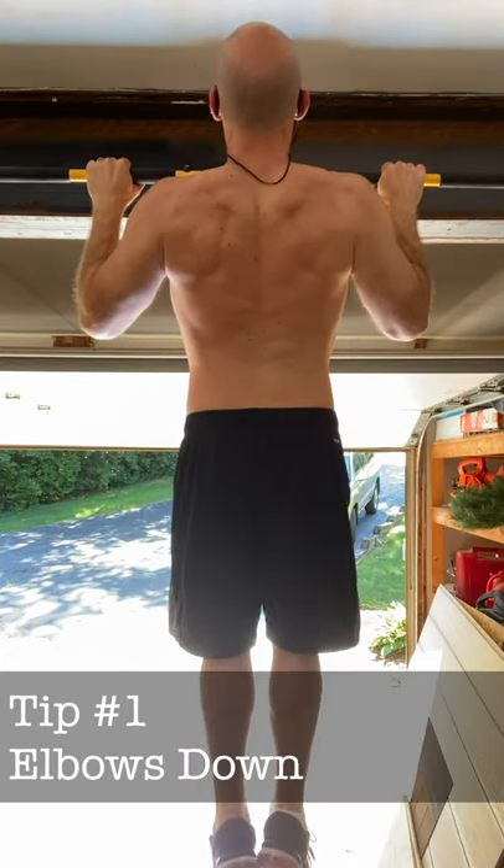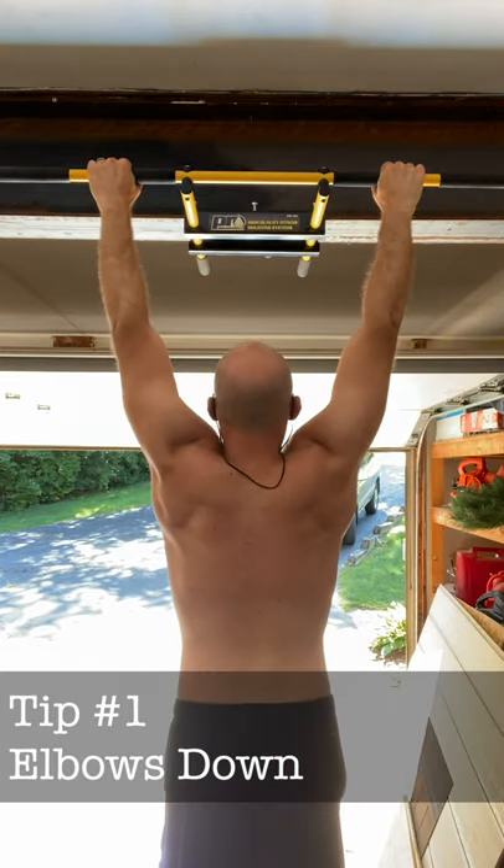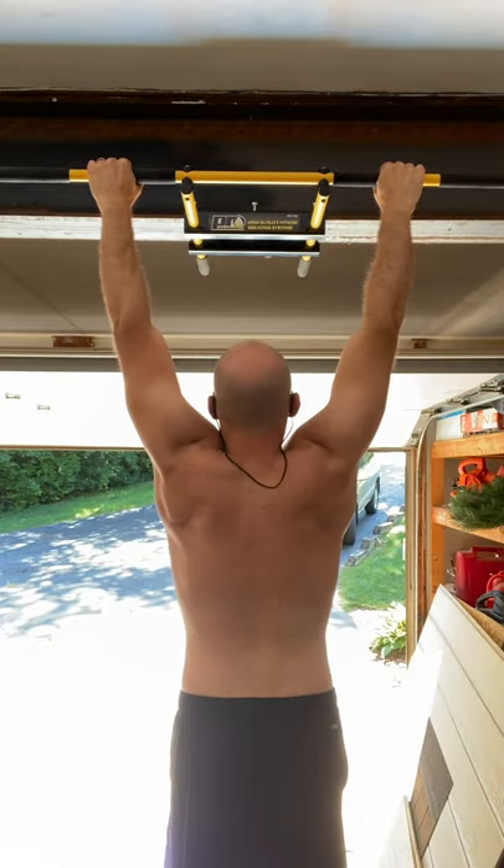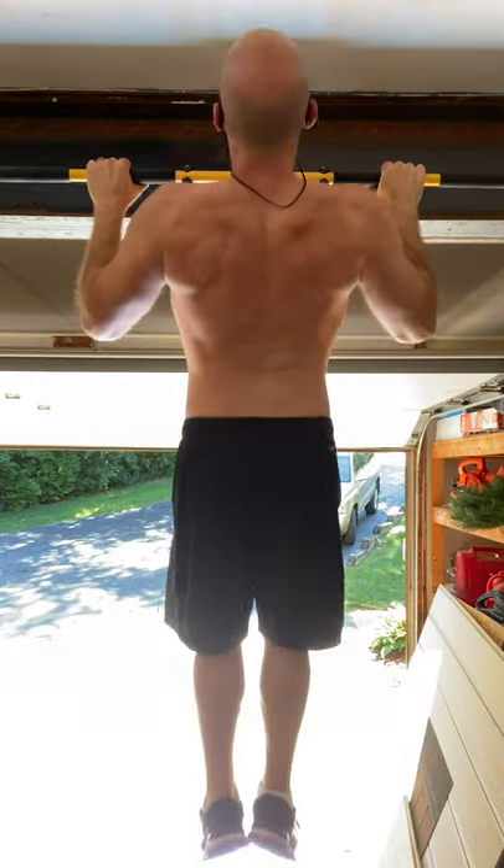The first tip is to drive your elbows down towards your back pockets. This simple form cue will make sure that you're moving your scapula properly throughout your pull-ups.